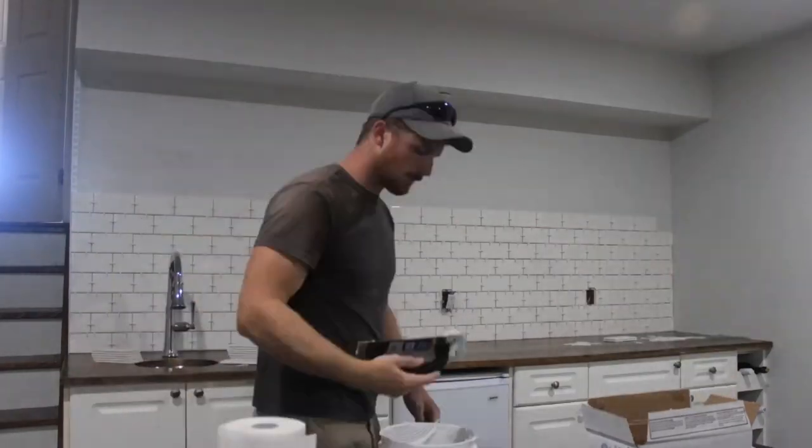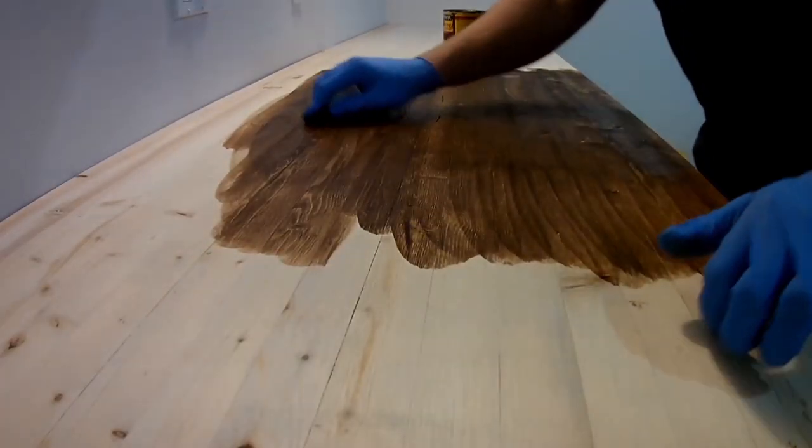Hello and welcome to another episode of Renault Ready DIY. We just finished our basement and it is full of DIY projects. If you haven't already, go check out our episode of Renault Ready, where we go over all of the projects that we're going to show you in the future.